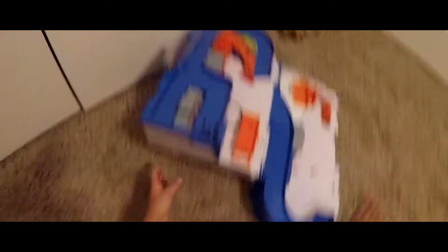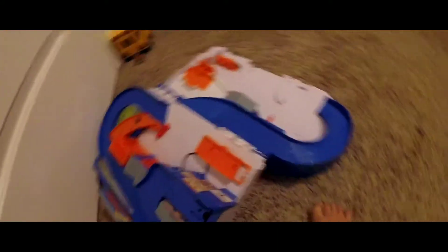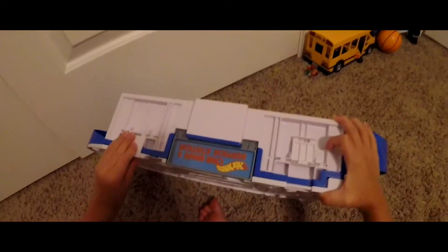And you fold it back up like this. It falls down and you flick it down like that. This part goes like this, and then it goes like that. And it goes like this. And you got everything perfect. Here's the way.